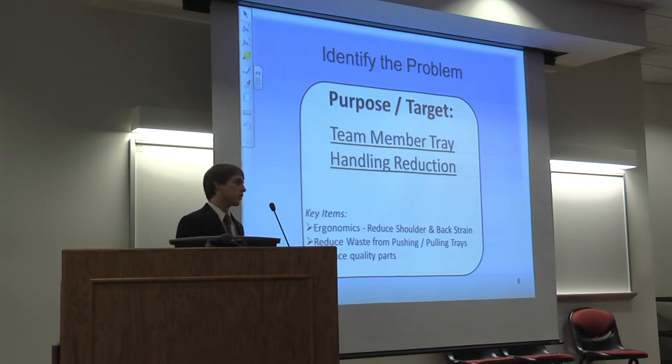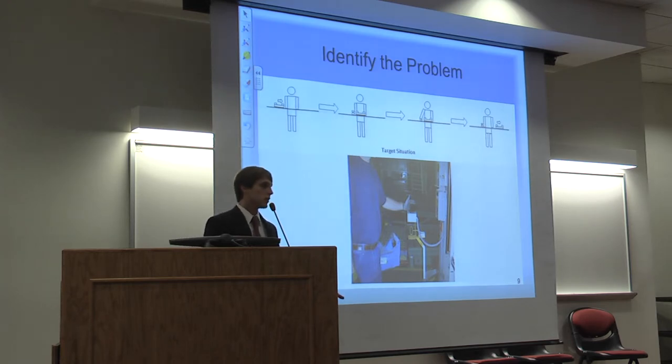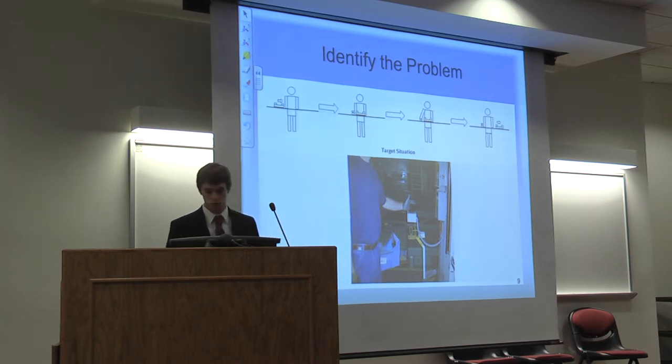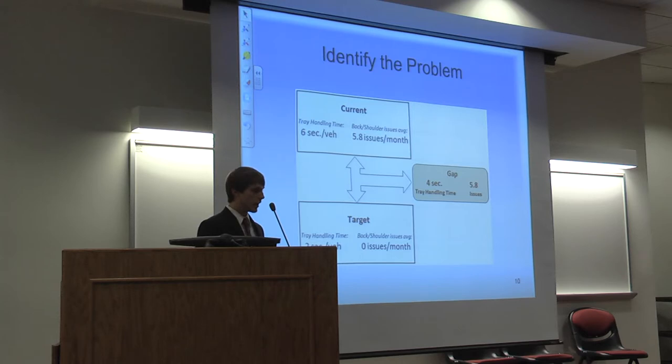The purpose of this project was to reduce team member tray handling, with focus items being ergonomics — to reduce back and shoulder strain — productivity — to reduce weight from pushing and pulling trays — and to continue to produce quality parts. The target situation would be to completely eliminate all tray handling, where rather than pulling and pushing trays, there would be just a button push to bring the tray into the zone. Currently there were six seconds of tray handling per vehicle, contributing to 5.8 back and shoulder issues per month. The target was two seconds and zero issues per month — a reduction of four seconds and 5.8 issues.